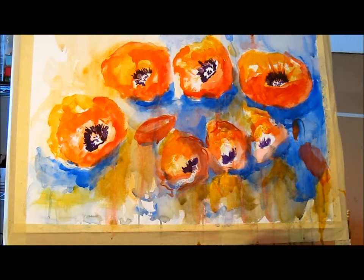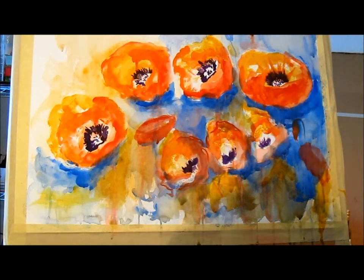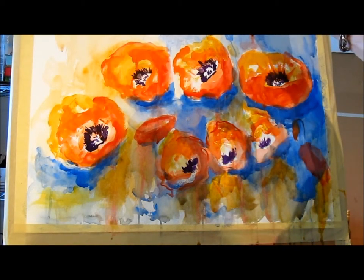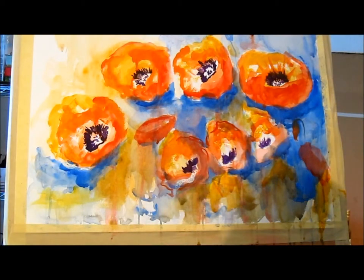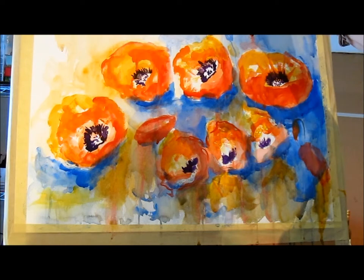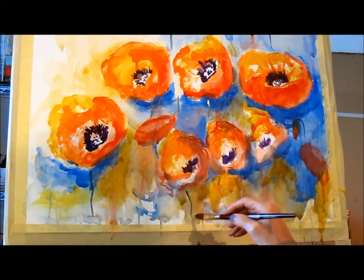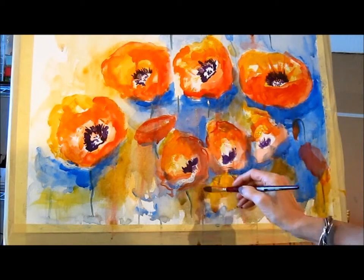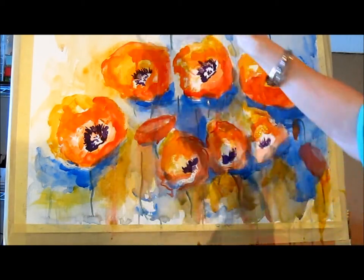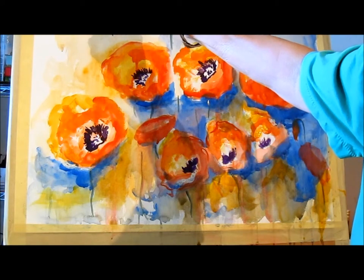I'm mixing up some blue right now with my yellow and my Cobalt Blue. I'm going up here and making those fun little not-quite-open pods that you see with poppies. I'm putting a lot of blue into it. I'm adding some of the stems to the poppies here, taking where those little drips are and just enhancing them some. Lots of poppy stems — adding some where you can't even see it, going out of the picture.